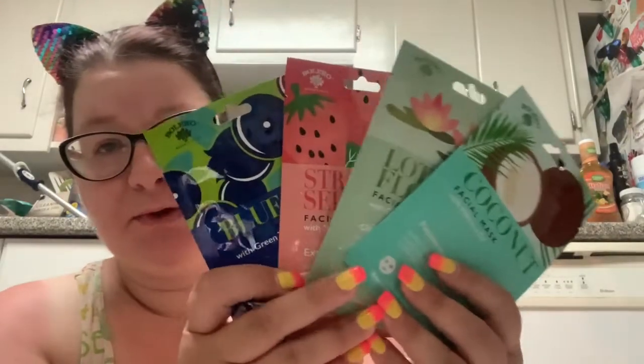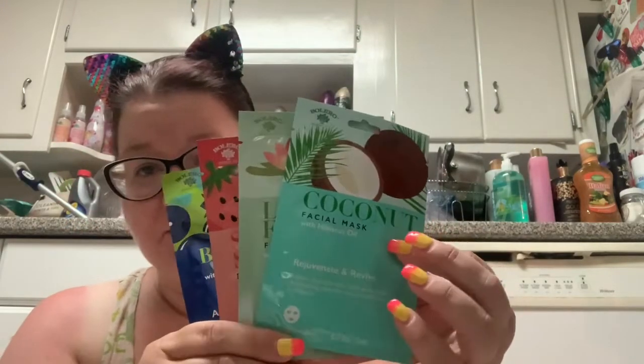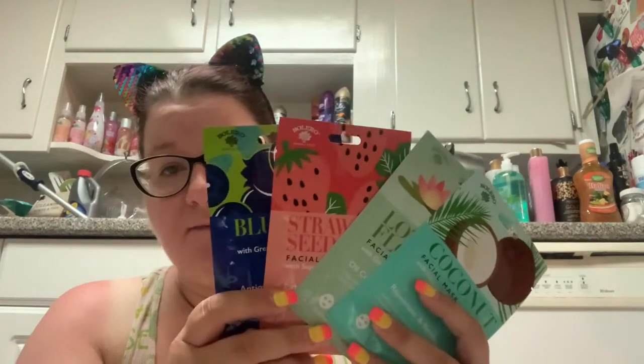We're going to be continuing in our line of the Bolero facial masks. We have four more to go. I thought there were only seven masks in the series, but I made an error and forgot the coconut, which I just found recently. So there are eight masks and I've already done four, so I'm halfway through the series with four more to go.